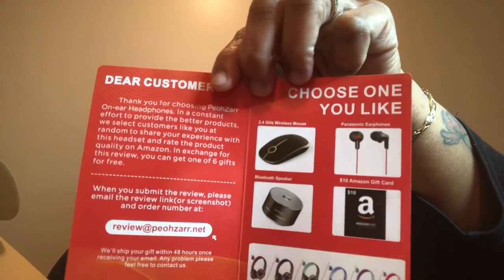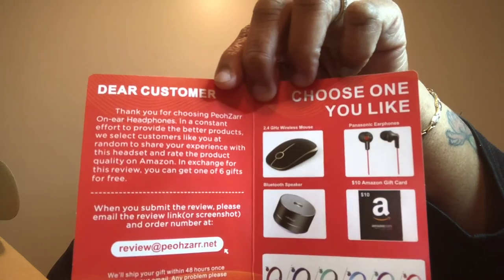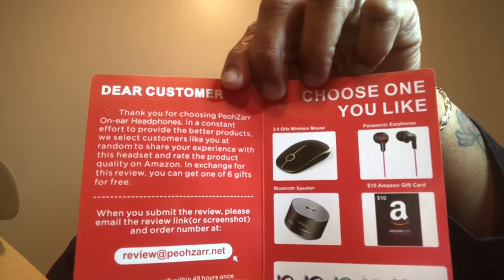We're gonna take them up on this offer! You can get a ten-dollar gift card, a speaker, a mouse, or some more headphones. I'll take the ten-dollar gift card because I can always buy something else with that.